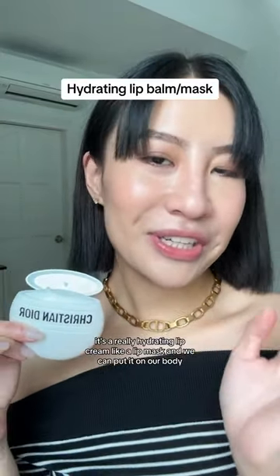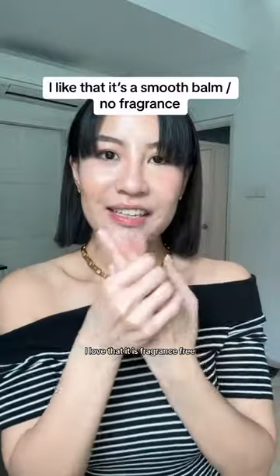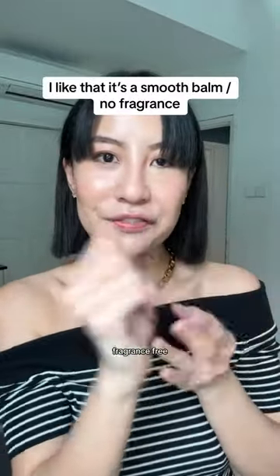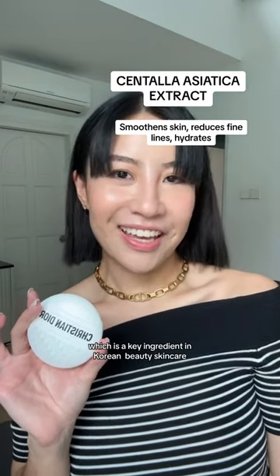It's a really hydrating lip cream like a lip mask and we can put it on our body. I love that it is fragrance-free. It's ultra-hydrating, fragrance-free, non-stick. Perfect! The main ingredient for this is Centella Asiatica Extract, which is a key ingredient in K-Beauty skincare.